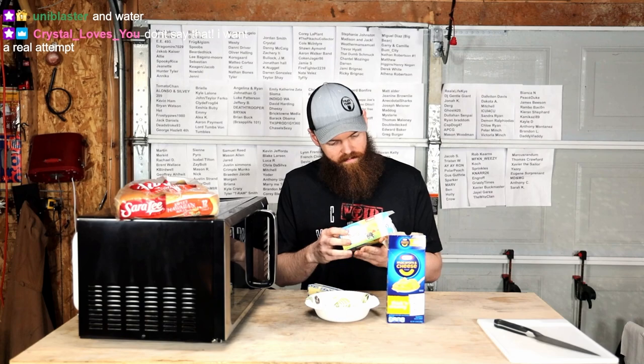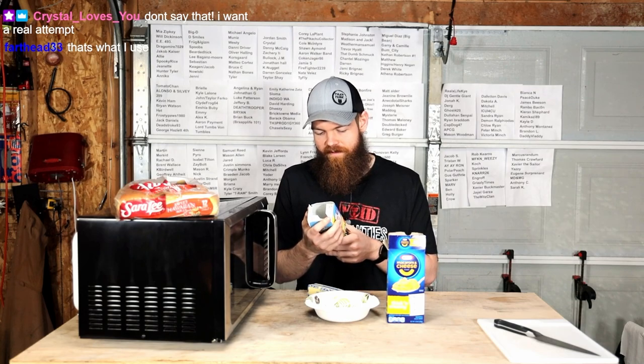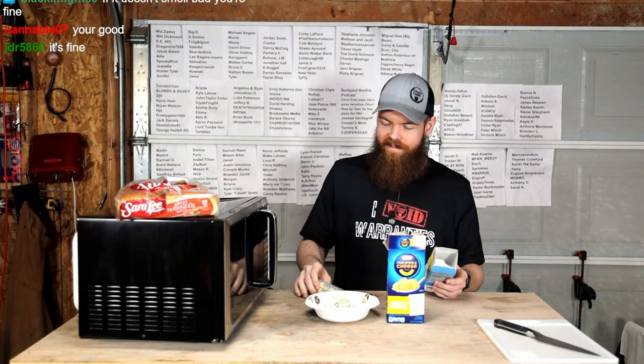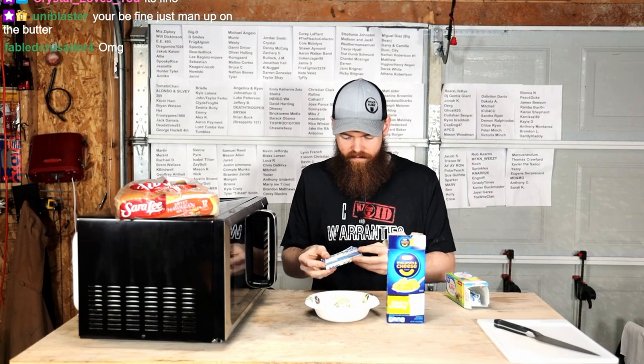I wonder when this stuff expired. How long does butter have to be expired before it's bad? Because it says it's best to buy by 7/26/21. If it doesn't smell bad, you're fine. What would it smell like if it was bad? Smells good to me. Smells like regular butter.